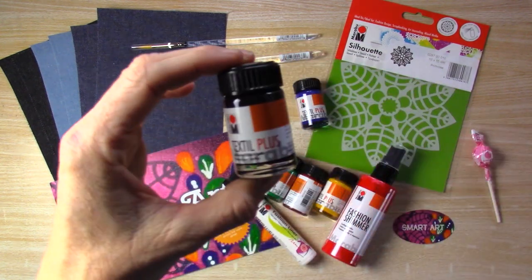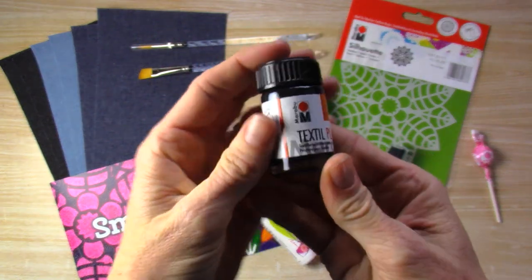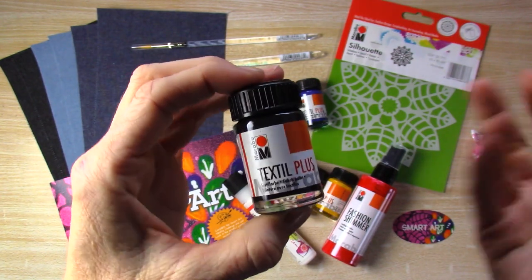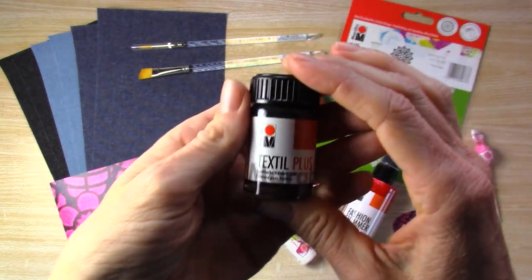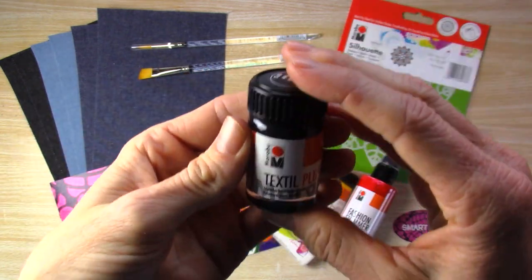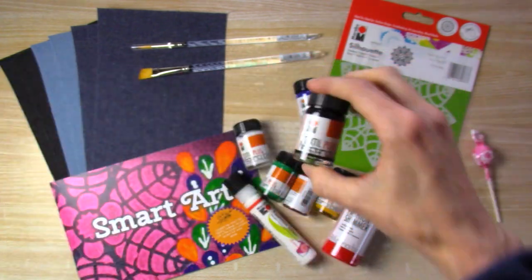We have these textile plus paints and you are able to paint on fabric with these, and if you iron them and set them you can wash and dry them. Those are pretty fun. There's lots of colors — the black is the one I have in my hand right now, and you can see we have a lot of other colors.